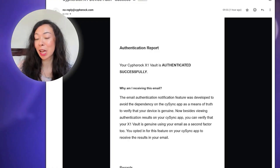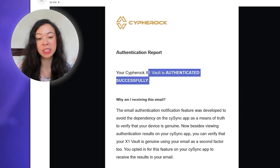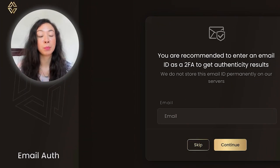You can also enter your email address — this isn't stored permanently, it's just so you get authentication results in your inbox. Once the device is set up, you'll receive an authentication report email confirming your X1 wallet is legitimate, and a second email confirming your cards are legitimate. You don't have to do it, but I recommend it — feel free to use a Proton email if you prefer. Now it's time to connect the X1 wallet to the computer via its USB-C cable, which also comes with an adapter for two-way USB-C.